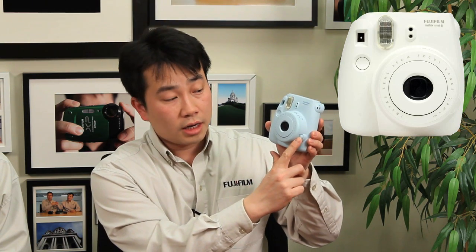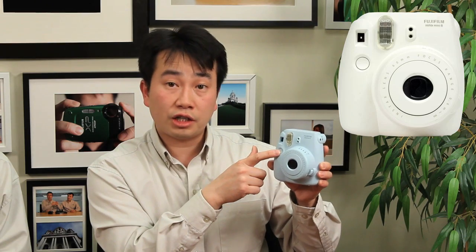Let's take a look at the front of this camera. You've got the lens — it's a 60-millimeter lens. To turn the camera on, there's a button on the side. You push it and it pops the lens open, and now the camera's ready to go. You need to have your batteries inside — it runs off double-A batteries. To turn it off, you can just push the lens back in. Beside it, you've got your shutter release button. You push it down and it instantly takes a photo by opening the shutter and the aperture, exposing it onto the film.